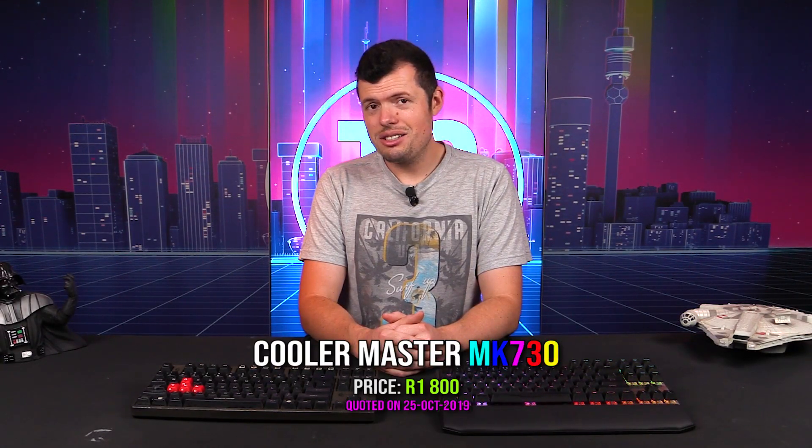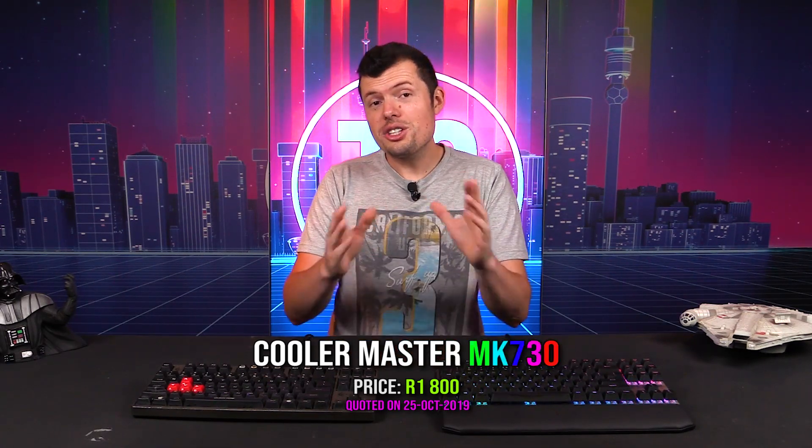As I said, we have the MK730 10 keyless tournament edition keyboard. You'll see there are two keyboards here. This is obviously not the MK730. This is a Quickfire Rapid that I've brought in for a little show and tell, to kind of show how their design philosophy has changed — and I think for the better in a lot of cases. So let us start with the similarities.